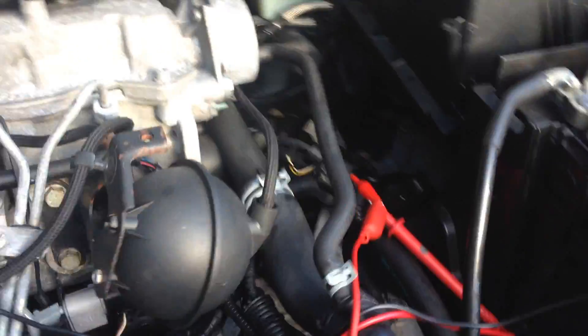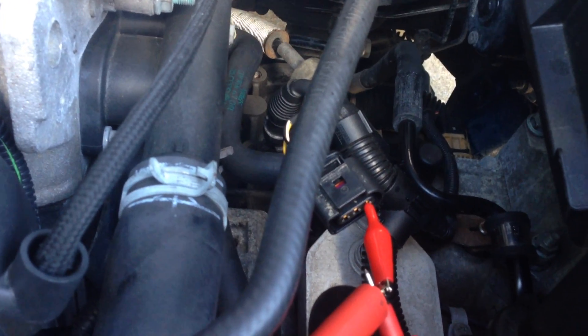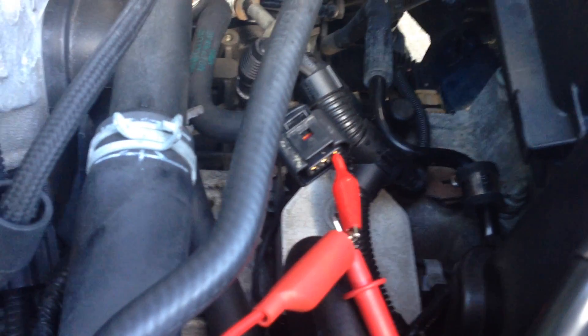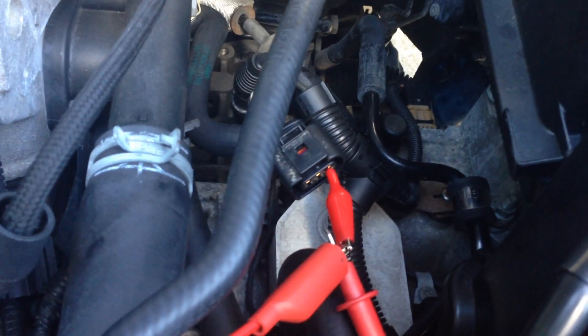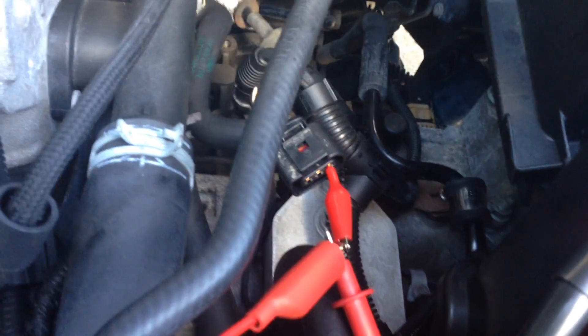So, once again, positive lead on the battery — 12 volts. You want to watch ECM stuff because they're 5 volts. If you start sending too much voltage to it, you're going to fry stuff. But it's unplugged, there's nothing else in the system — this is just a one-wire straight shot from this plug to the other plug. Nothing else to fry.